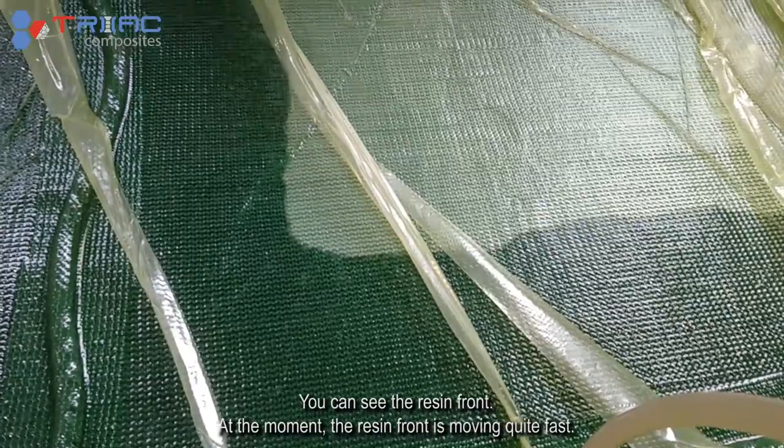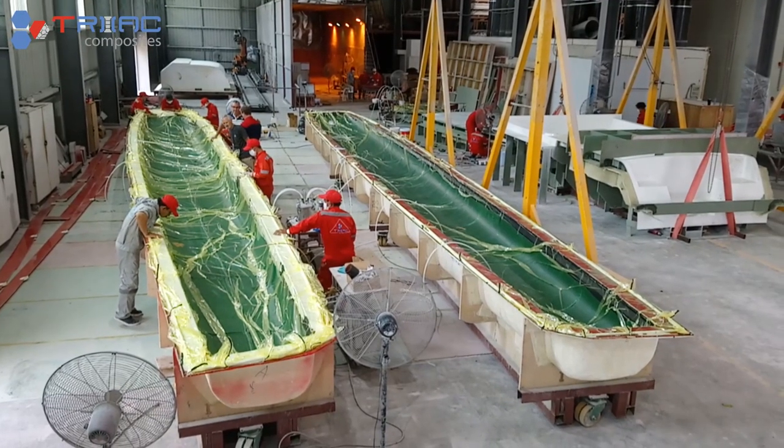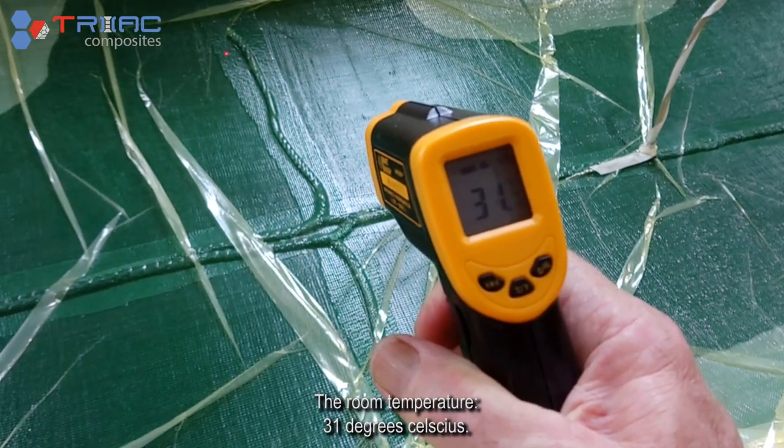You can see the resin front — at the moment it's moving quite fast. Room temperature is 31 degrees Celsius.